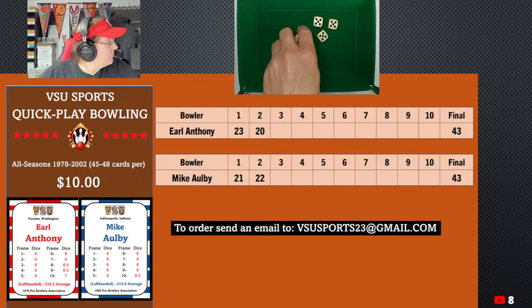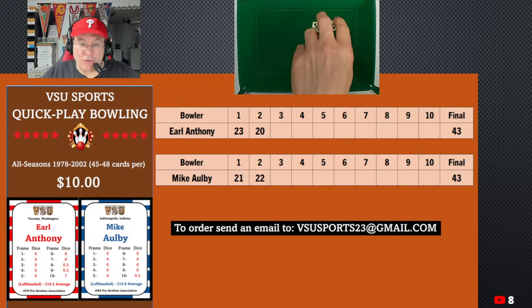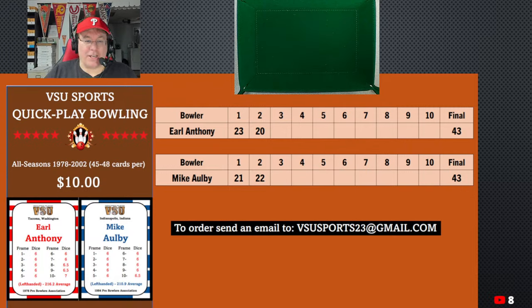As David C. says, avoid those gutters — I'm trying! Nobody's got a 30 yet. This is not a roll-by-roll type of game — it's an overall game where you're rolling 10 times to get the final score, and you put it in frames to give it some structure. I've had fun since I've been playing this. This is VSU Sports Quick Play Bowling — all seasons from '78 to 2002, 45 to 48 cards per season, they're $10, double-sided, and gorgeous. If you want to get it, the email is vsusports23 at gmail.com.